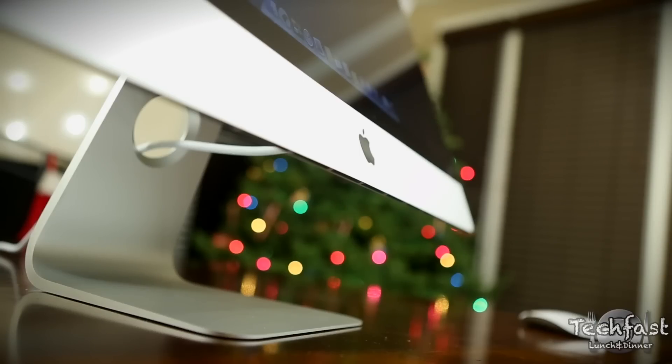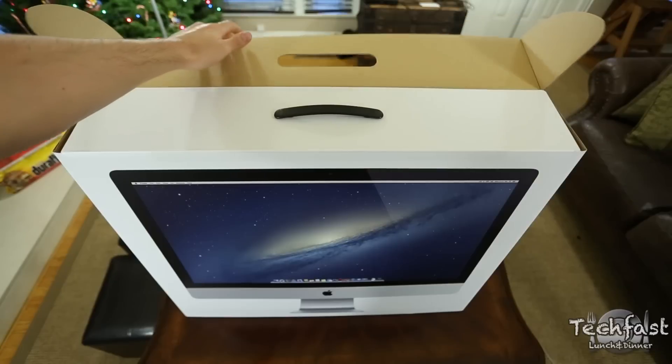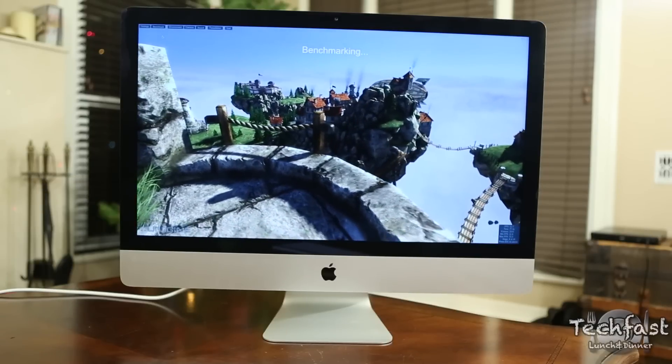I'm here with a late 2012 27-inch iMac 32-gigabyte RAM upgrade video. I'm currently working on a more detailed unboxing and performance review all combined together — I'll be covering Geekbench, speed tests, the Fusion Drive, and testing out the GTX 680MX with 2 gigs of RAM, and seeing how Final Cut Pro 10 runs.